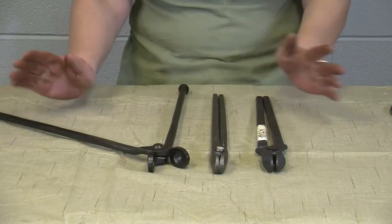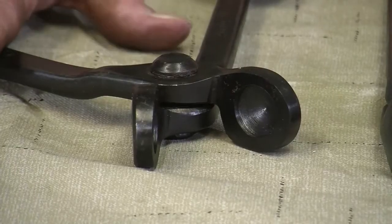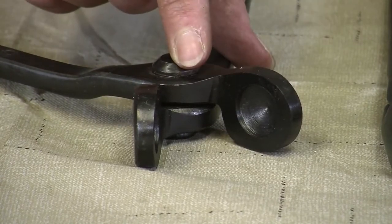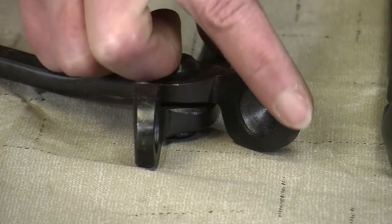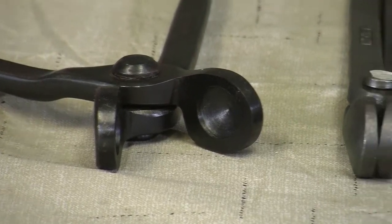All three of them have the same basic purpose. All three of them have a shorter mouth, and all of them have almost like a little bowl on the inside of each part of the jaw. What makes the fire tong unique is the fact that with that shorter mouth and that bowl on the inside, you get a really good firm grip.